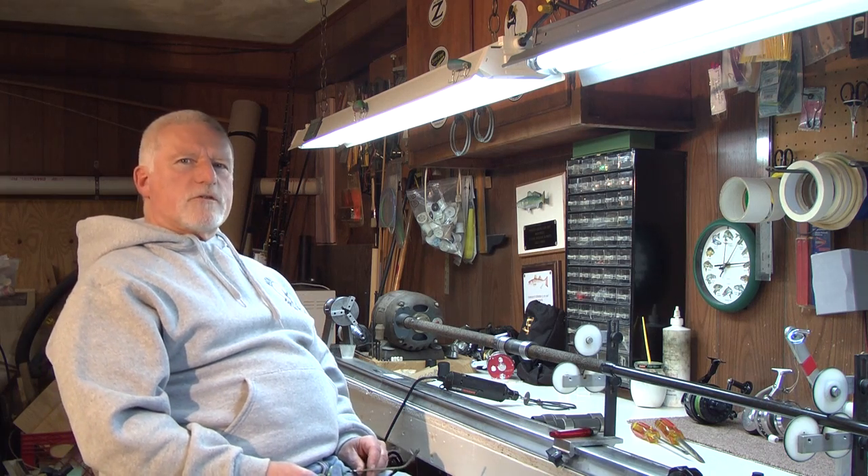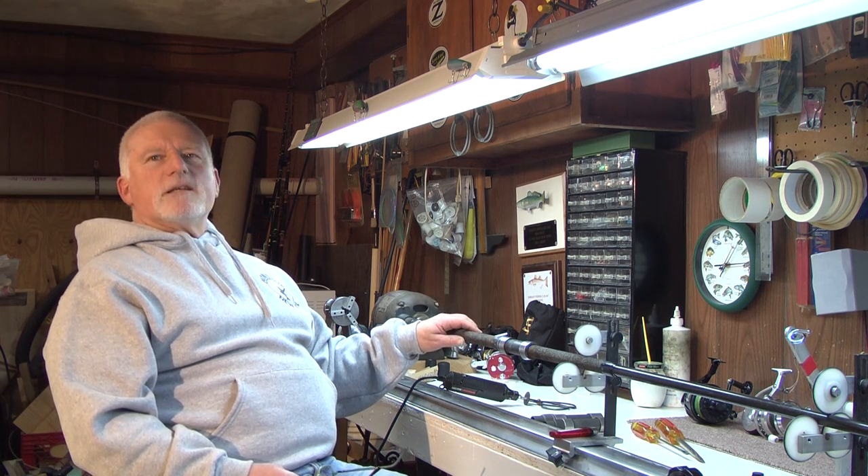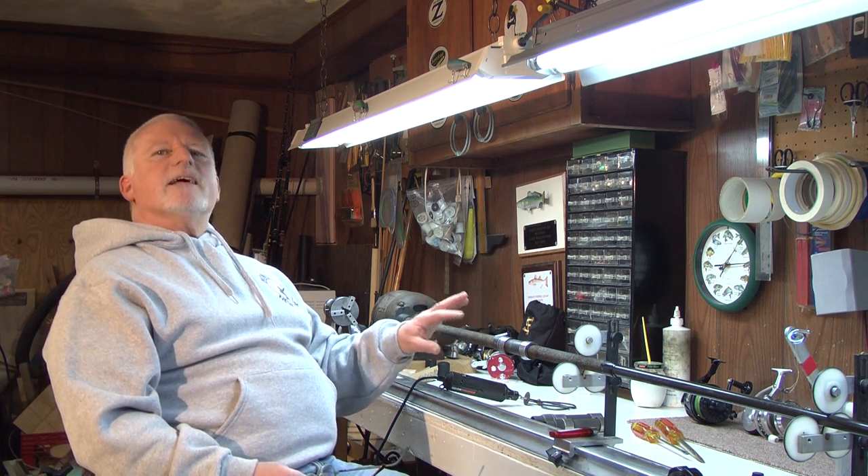Hi, I'm Luke Caruso of Surfcaster's Journal. Today I'd like to show you how to replace a reel seat on a rod that's already built. Normally when we put a reel seat on it's done from the front end, but because there are already guides on the rod, we're going to do it from the back end. I'm going to show you how to cut it off and then how to actually replace it.